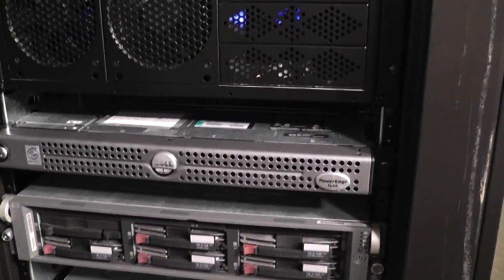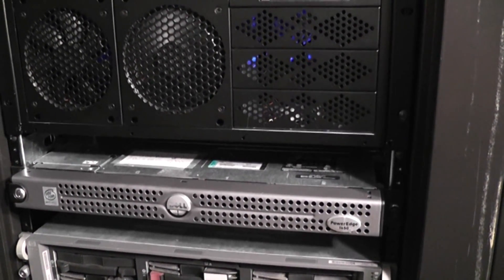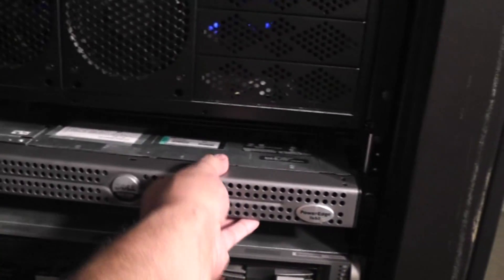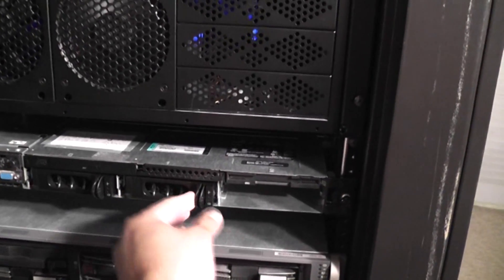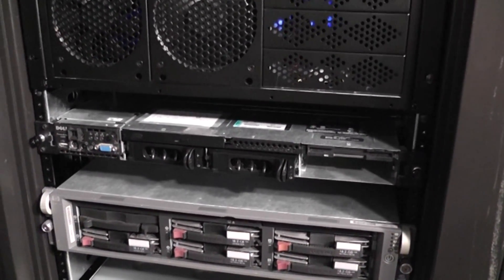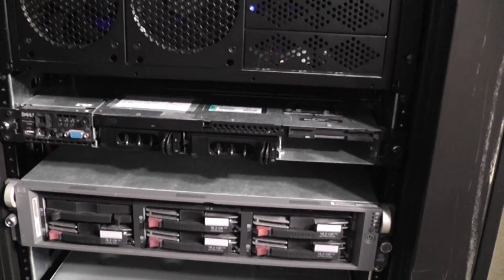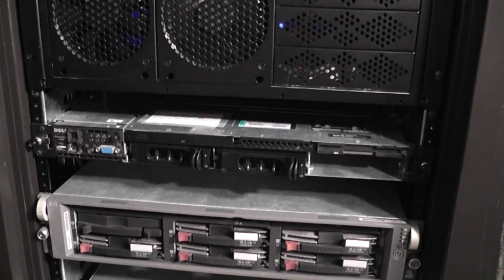Underneath is a Dell PowerEdge 1650, running dual Pentium 3s at 1.4 GHz each, with 2 GB of RAM and two 36 GB hot-swappable ultra-wide SCSI drives — it actually has space for three but I just don't have a caddy for the third. Currently when this is on, it's running Incredible PBX, which is a Linux-based phone box exchange software. I'm sort of test-driving it to see if I want to use it to replace my phone service from the cable company, using Google Voice as a number.